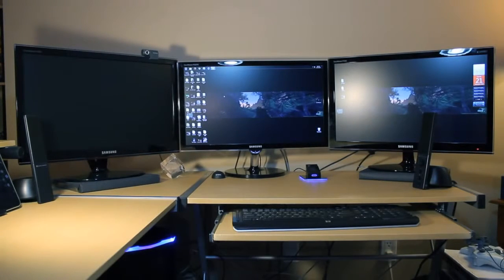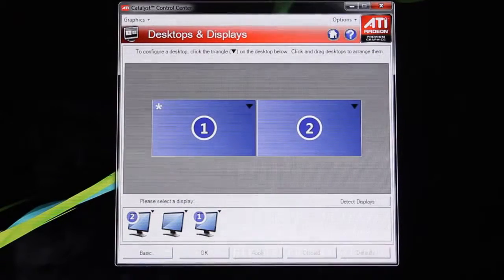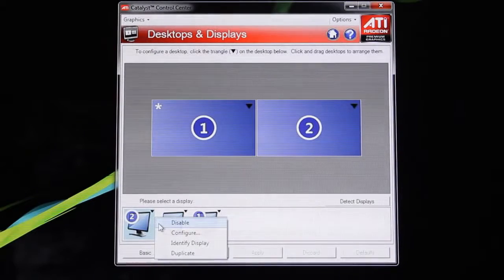We have two monitors on and a third one is off. The first thing you want to do is open up your Catalyst Control Center and make sure you have the latest driver update from AMD — you can get those from AMD's website. Go into the Desktop and Displays menu and see if all three monitors are being recognized. In this case the graphics card is recognizing all three monitors, which is always a good sign.